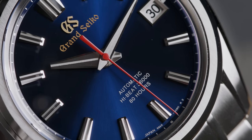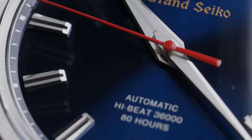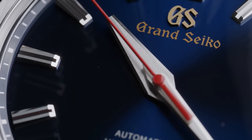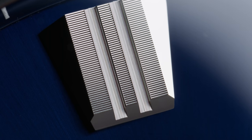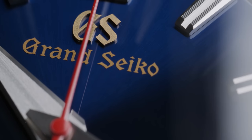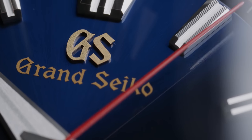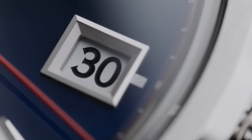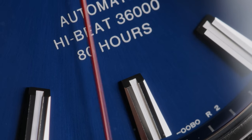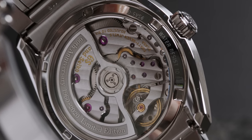The 60th Anniversary Edition dial comes in a very deep blue color with a sunburst finish. The hands and hour markers resemble the design of the first Grand Seiko with a bit more thickness and details added. Look at the hour markers at 12 — the detail on there is insane. A nice contrast to the very cool-toned rest of the watch is the golden Grand Seiko lettering on top, as well as the bright red seconds hand that ticks across the dial. You also get a date at 3 o'clock treated with the same amount of attention as the rest of the watch. The movement inside is Grand Seiko's own entirely new high-beat automatic caliber 9SA5 with a power reserve of 80 hours.